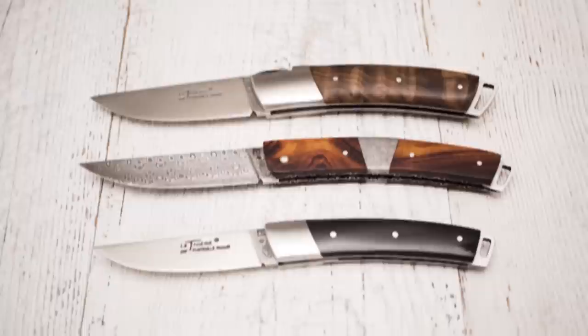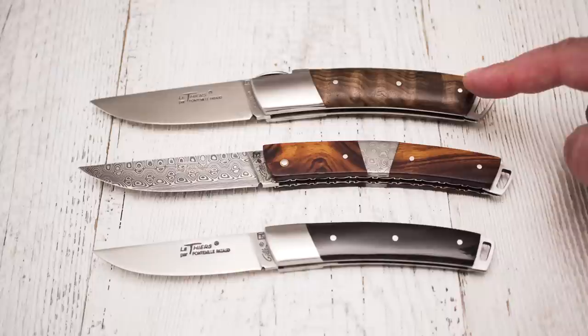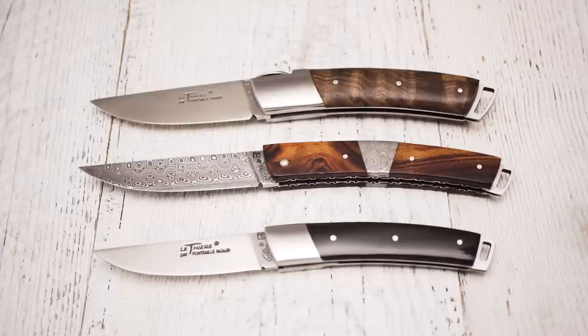As for the materials, you can choose from a wide variety of woods, carbon fiber, mammoth ivory, mammoth molar tooth, buffalo horn, and more. These particular models feature walnut wood, Arizona ironwood, and polished black buffalo horn.